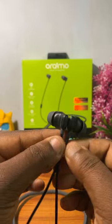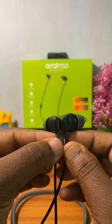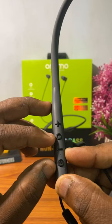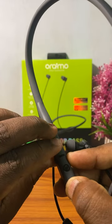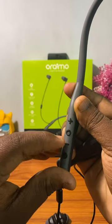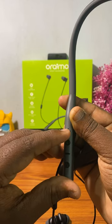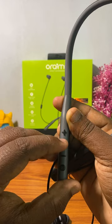This is the neckband. You can use the multi-point connection technology — you can connect to two phones. If you use the multifunction button, you can hold the volume up button for 2 seconds to increase volume, or hold the volume down button for 2 seconds to decrease volume. For previous track, hold the volume up button for 2 seconds; for next track, use the volume up button as well.